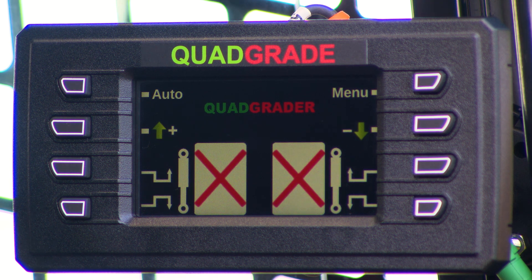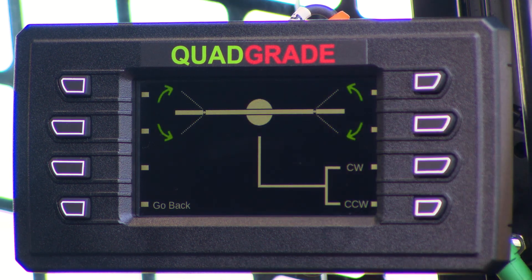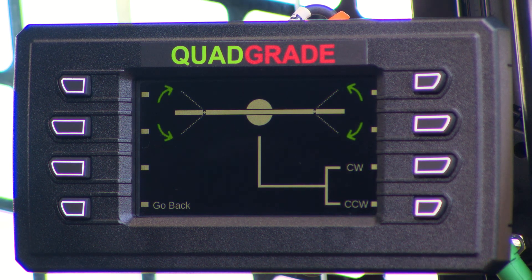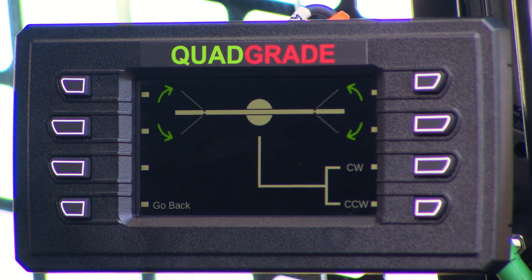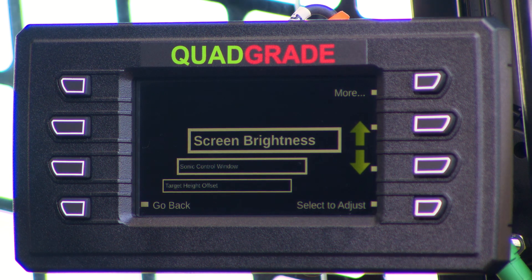If you're running a Sharp Grade R grader blade, the quad grade system has an additional screen. When you push the menu, you get a manual blade function that allows you to manually control the blade directly from the screen — controlling the side wings open and close on left and right, and rotating the blade clockwise and counterclockwise. It's the same quad grade control system, just with that extra layer of manual override, which is great for troubleshooting if the buttons aren't working on your joysticks. If they're working on screen, that tells us the issue is in the joysticks.